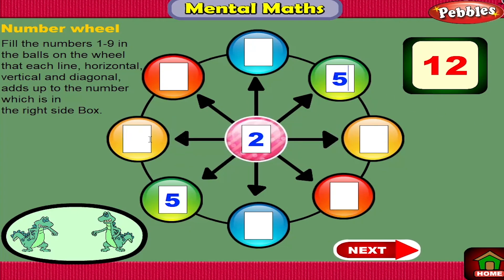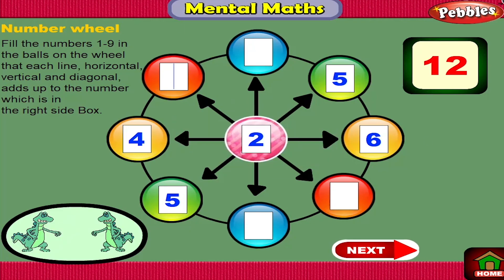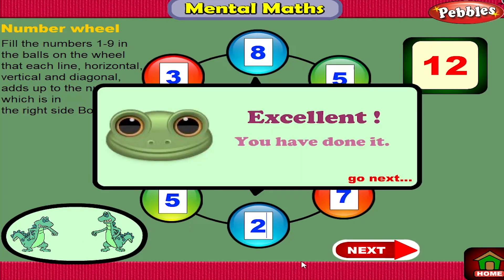Great! Great! Great! Great! Excellent! You have done it!